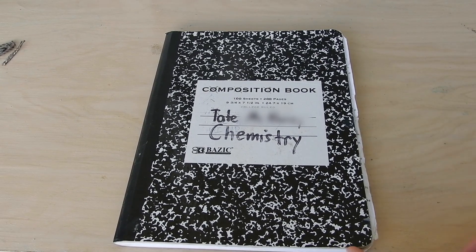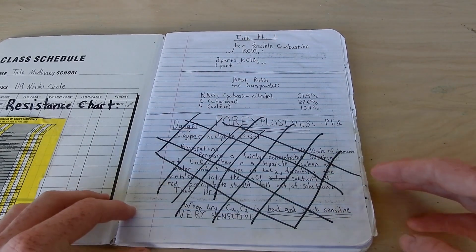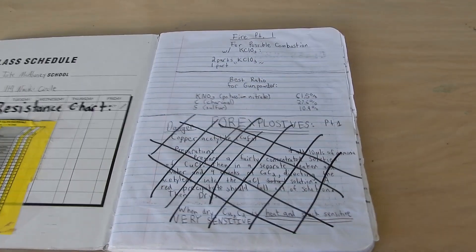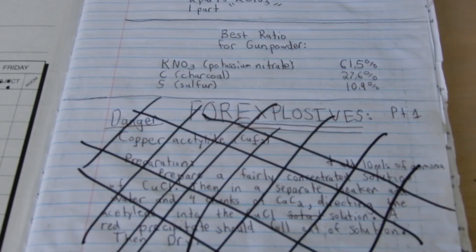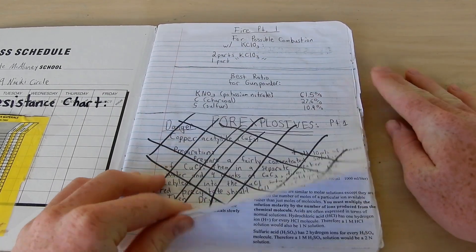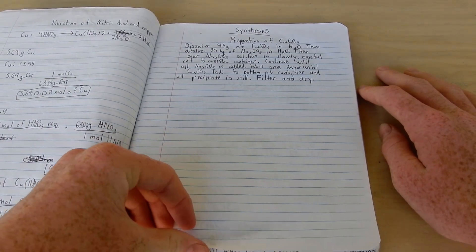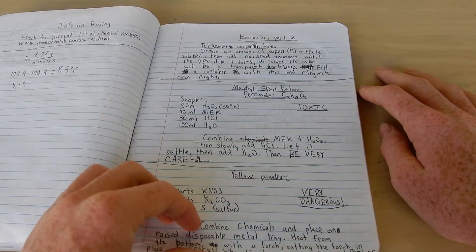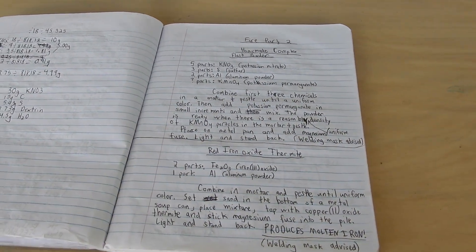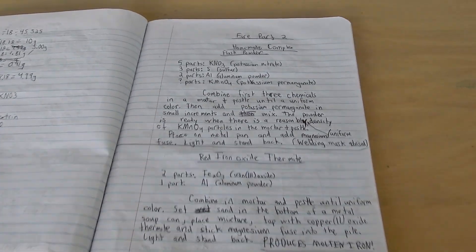I blurred out my last name for a good reason, because that's special. As you can see, there's some pyrotechnic mixture formulas. Don't look at any of that explosive stuff, that's unimportant. There's some incorrect calculations all over the place, and finally we get to the exciting part — 'Fire Part 2,' apparently, according to my younger self, like two or three years ago.